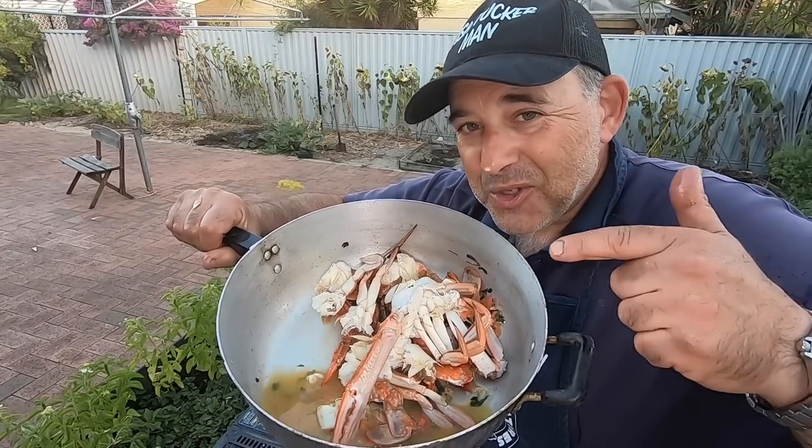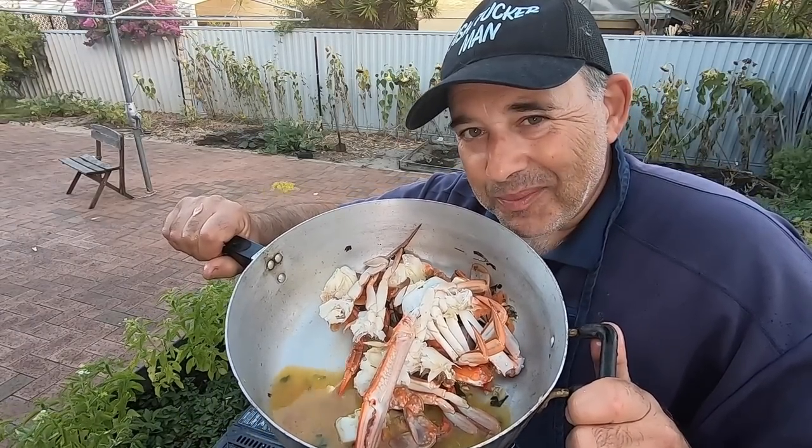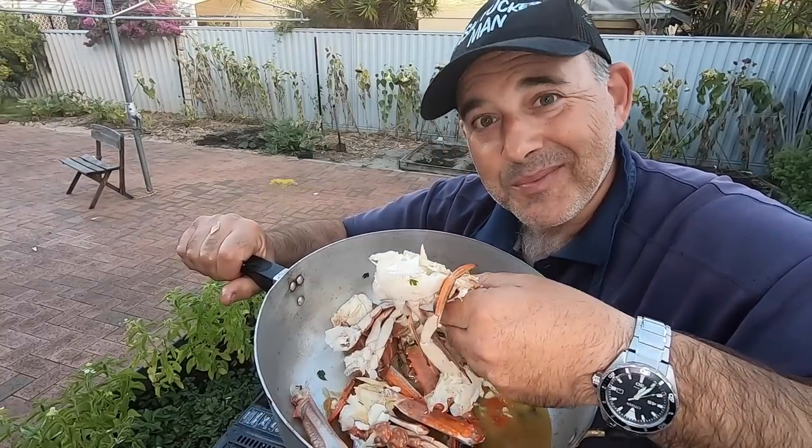You know what to do if you like the show — make sure you subscribe, give us a like and a comment, and take care. See you next time. I just love fresh crabs. I'm going to try the sauce.